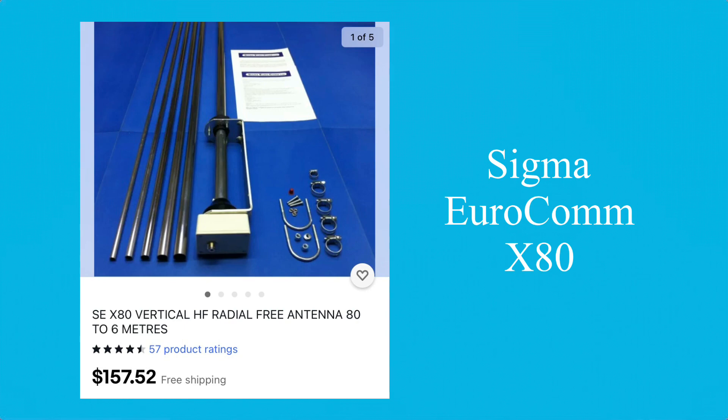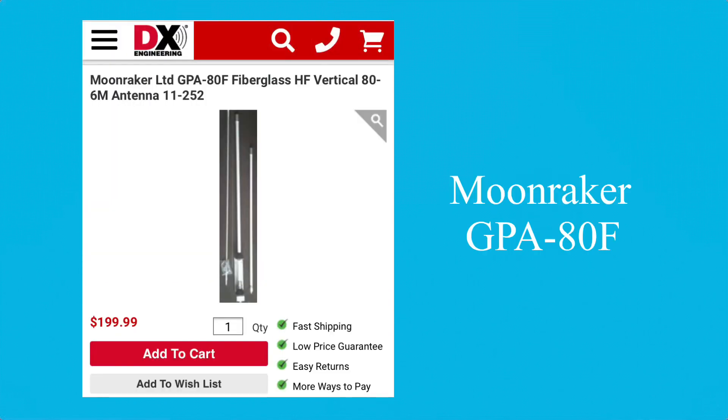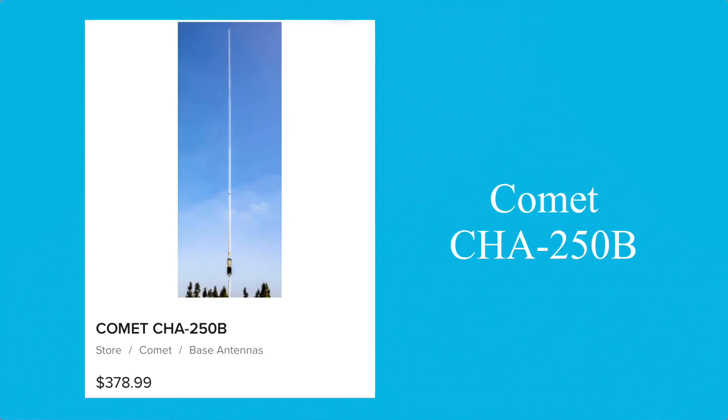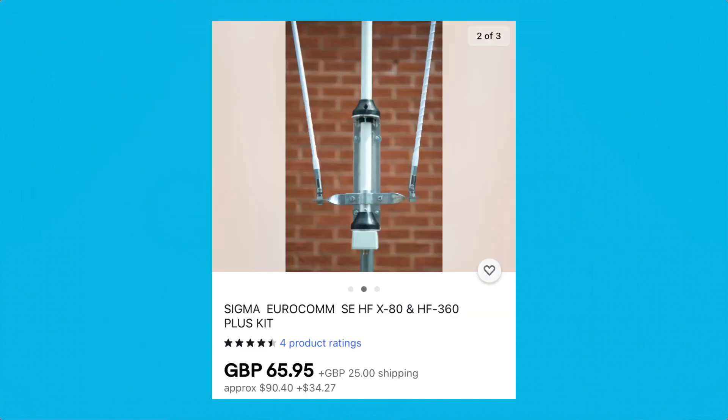This antenna is also known as the Moonraker GPA80F. And sometimes you can find it on eBay disguised as the Taurus JN316 — there's a California U.S. seller that occasionally has these. Very hard to find, but every once in a while you'll see that on there. This antenna is also very similar — not the same, but similar — to the Comet 250B. They also make a radial addition for this antenna called the Plus Kit. So if you're having trouble and it's not working, you can add the radial Plus Kit.